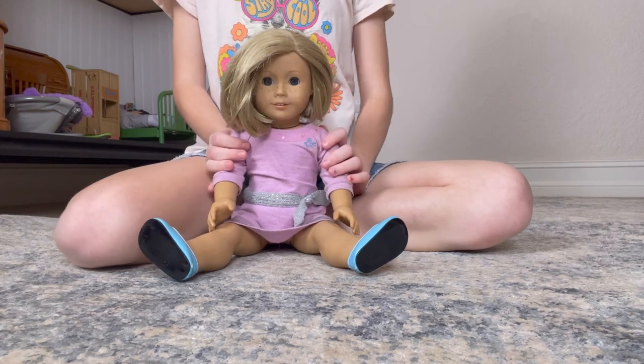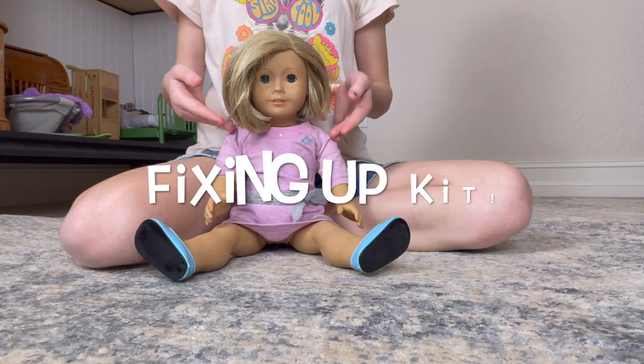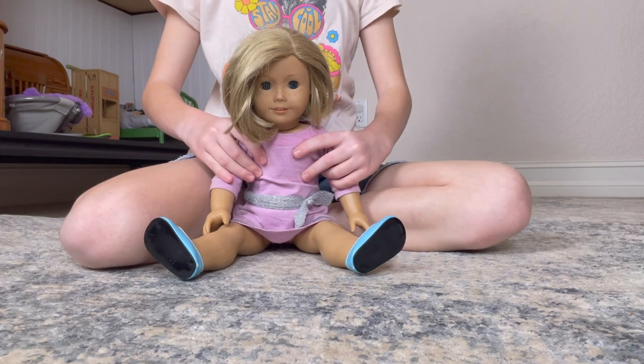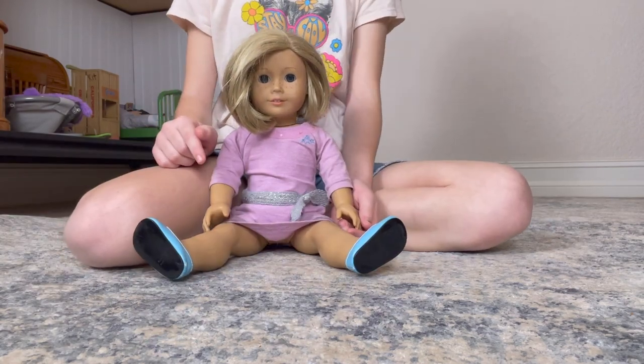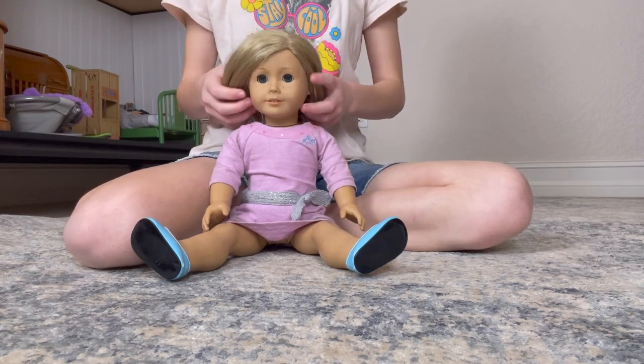Hello and welcome to AG Wonder Studio. Today we are going to fix up my doll Kit. I got her at a consignment sale a few weeks ago and I made a video about that. I'll put the link in the description box down below. Check that out — it's a really good video.